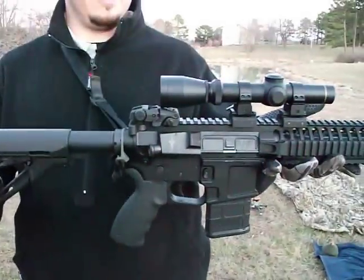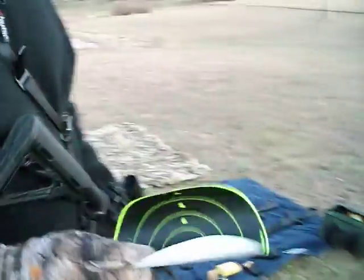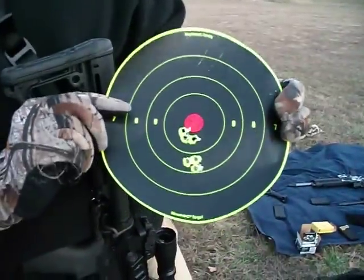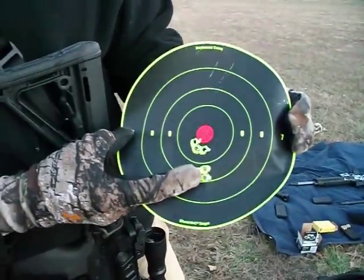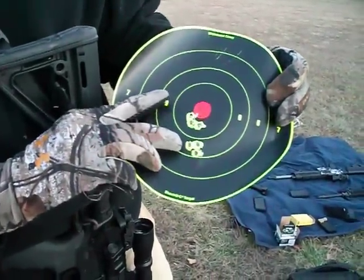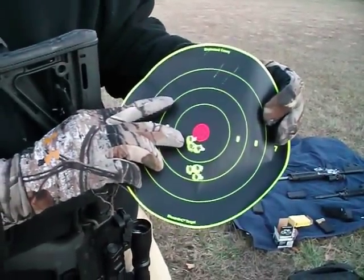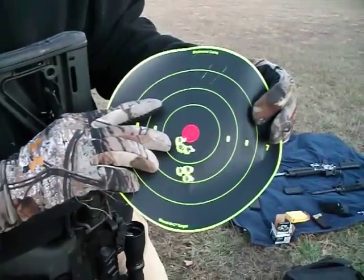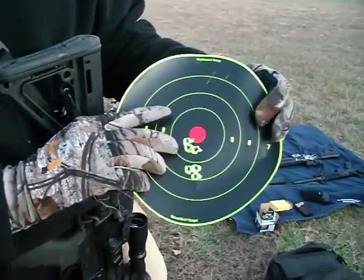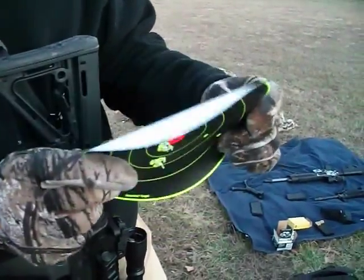Nice rifle — runs well. What's your accuracy on that one, Ryan? This is approximately 25 meters, just a quick sight-in. Zeroing the iron sights — here's the scope, sighted in for 200 yards. This is the irons — right underneath the red bull there. That's good shooting, Ryan. That's with shooting the Federal XM193. Good stuff.